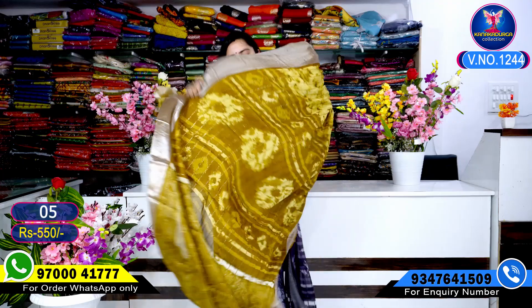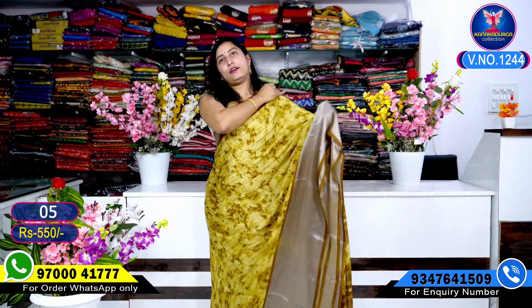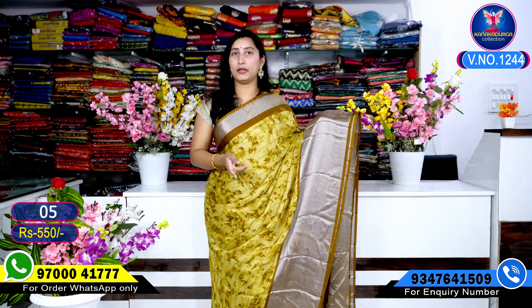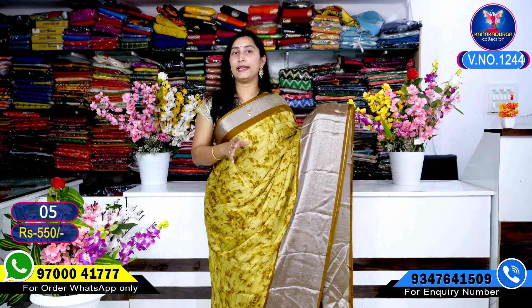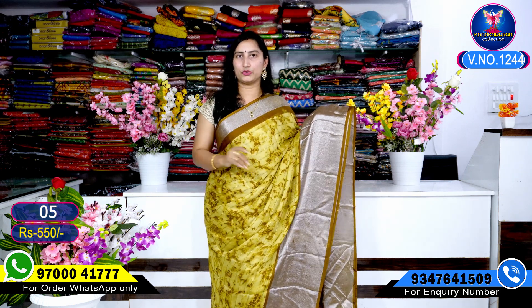My shop address details: this is Hyderabad, this is Pallu. You can purchase fabric shoes online or offline. Shop open Monday to Saturday, morning 11 to evening 7 o'clock.